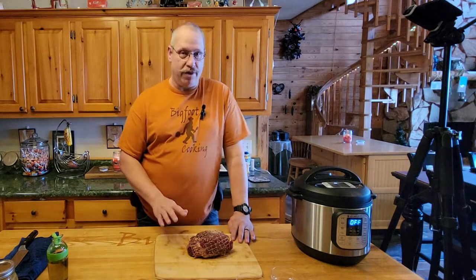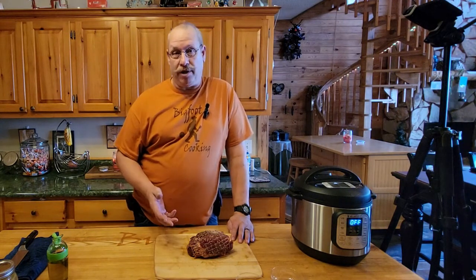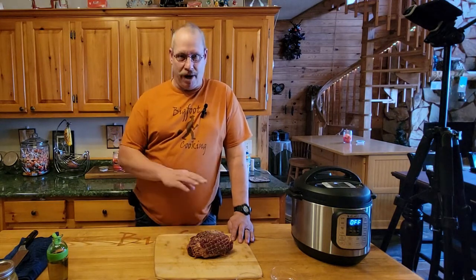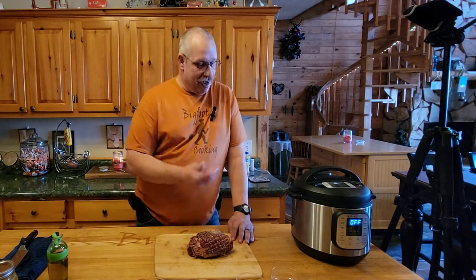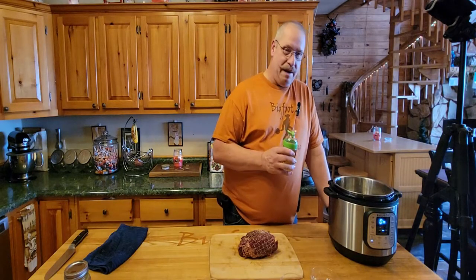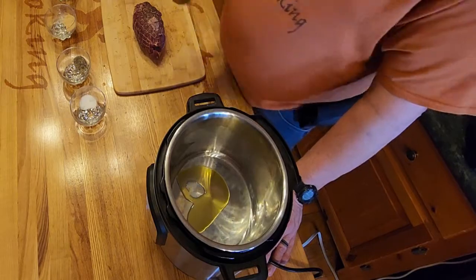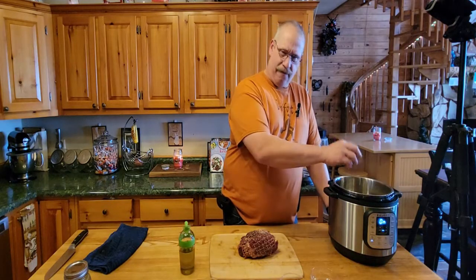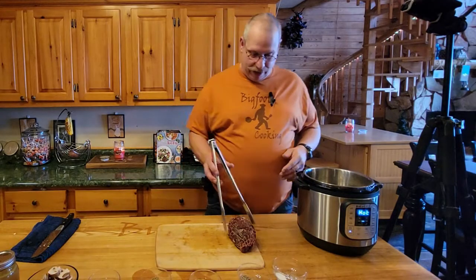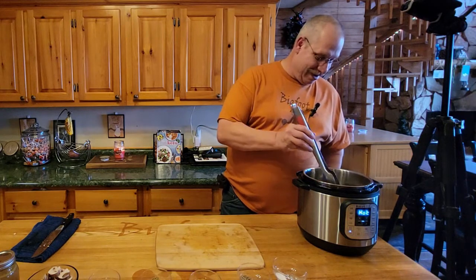Now that we've got a good coating of seasoning, we're going to try something I haven't done before - I've got my Instapot. We're going to sear the meat in here. We hit the sauté button to hot it up. Put a little olive oil in the pan and once it gets good and hot - flick a little water in to see if it sizzles - we'll start browning our meat. Our oil is nice and hot; let's set this beautiful bird in here. That's what we're after.